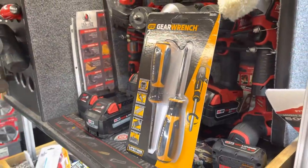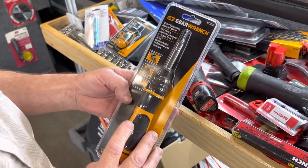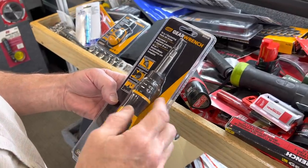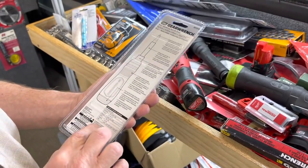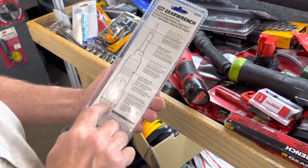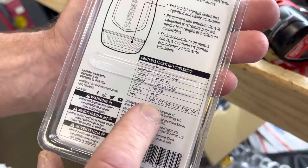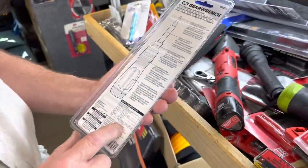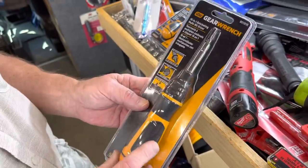They've got three new screwdriver things. This one here is a 19-in-1 ratchet and bit driver. It's got a ratchet carry handle in the back that carries a number of bits. 19 of them, I guess — that's where they get the 19-in-1. Keep it simple, right? I guess it would have been smart enough we could have figured that out when it said 19-1.